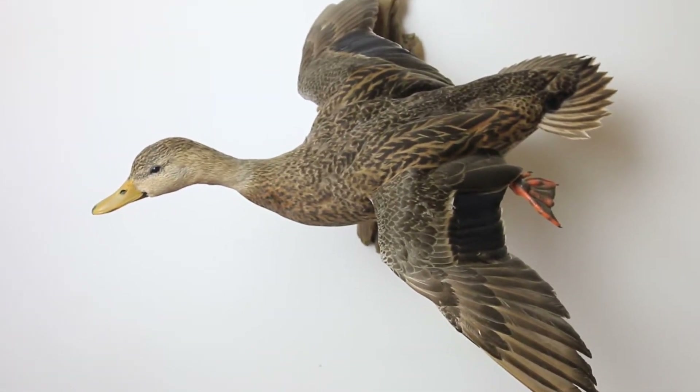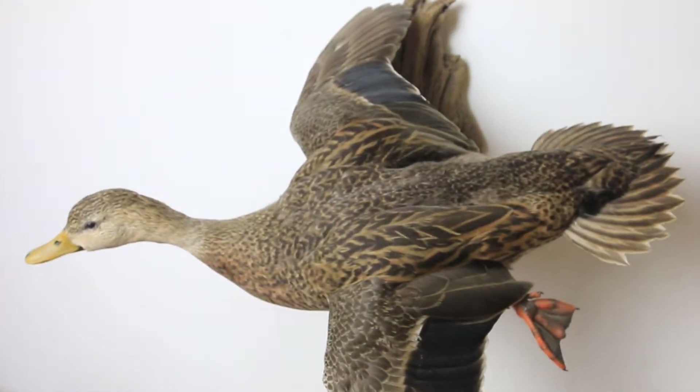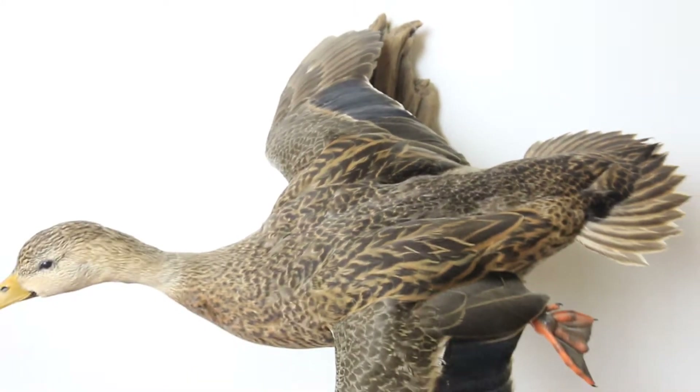Sometimes they're referred to as Florida Mallards. Today we're going to do a deeper cleaning: clean the driftwood, use some lacquer thinner to clean the speculum and make that brilliant blue pop again, and give it all a good dusting.